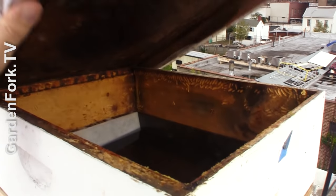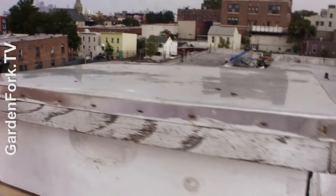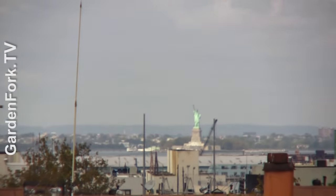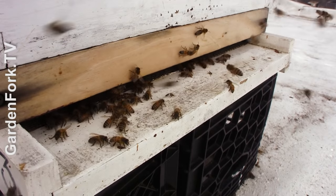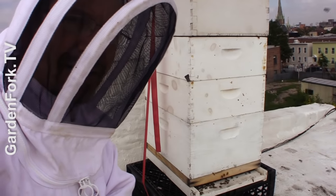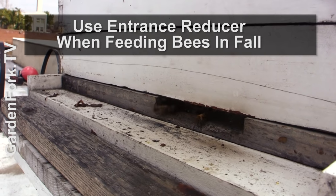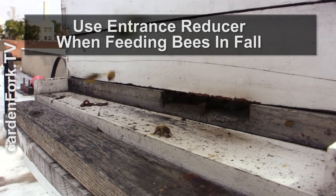You want to get that lid back on quickly because there's yellow jackets around here, and bees from another hive can induce robbing. I don't know if we can see it with the camera, but the Statue of Liberty is right there — wave hello! This is not an ideal hive stand, but it's what we had this spring when we put this swarm on here. I just built another hive stand — I guess we should do a video about that. So this is a wooden entrance reducer. You can actually see it's been chewed by a mouse a couple of years ago, but I'll have to put a reducer on the other hive soon as well.